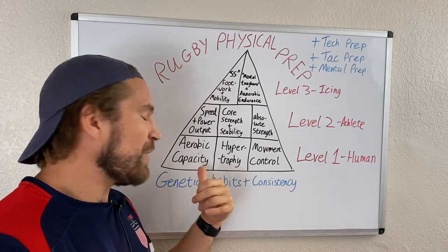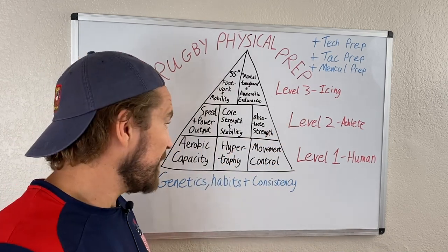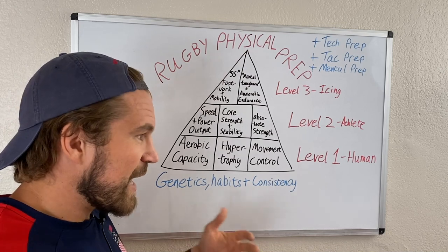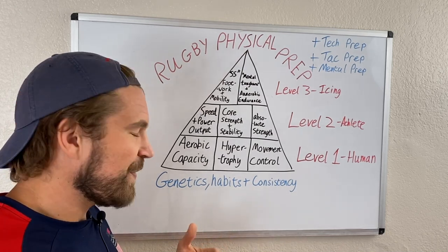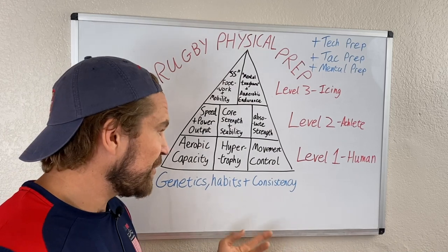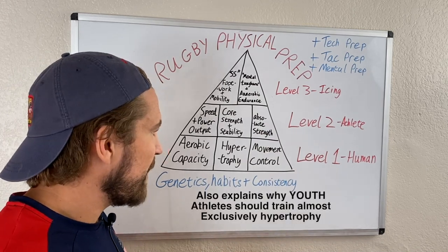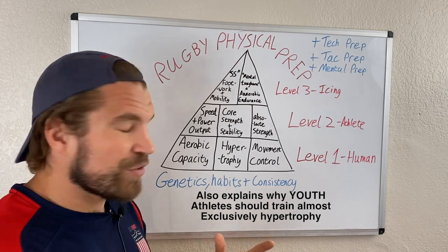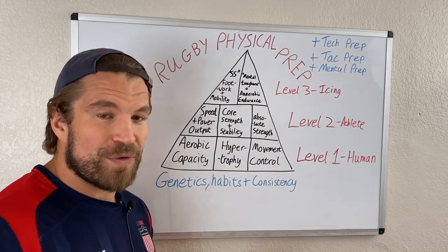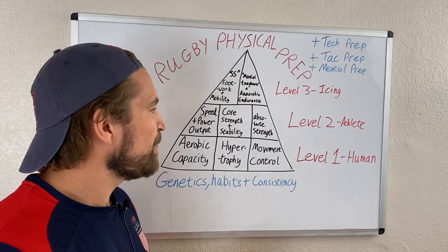Habits work the same way. If it's your habit to walk or run to work every day, you build aerobic capacity. If you eat better, you have more energy to train. Your day-to-day habits, stress levels, and how much you drink all impact your rate of improvement and how much potential you have to build out this pyramid.